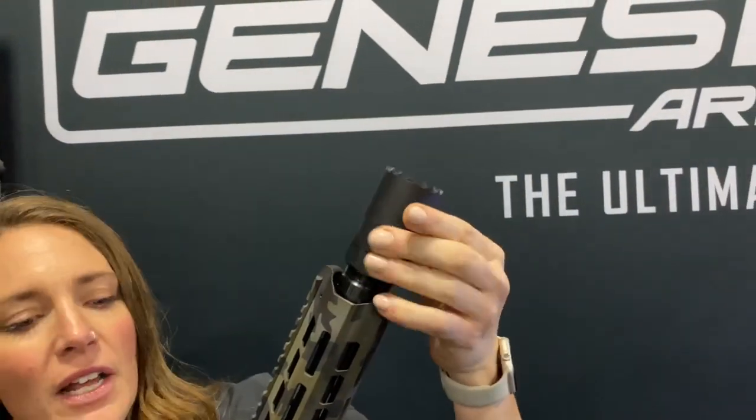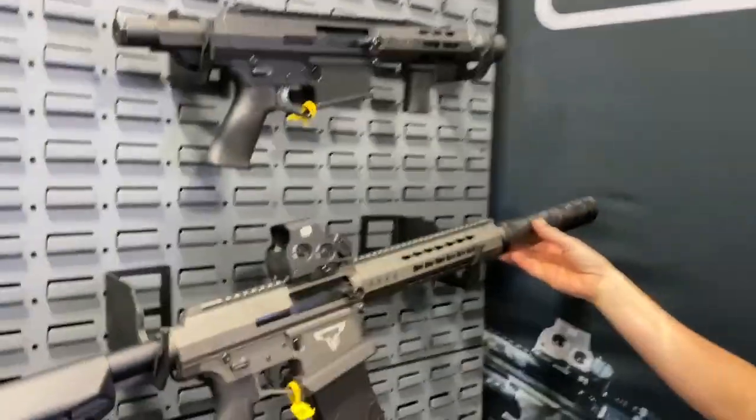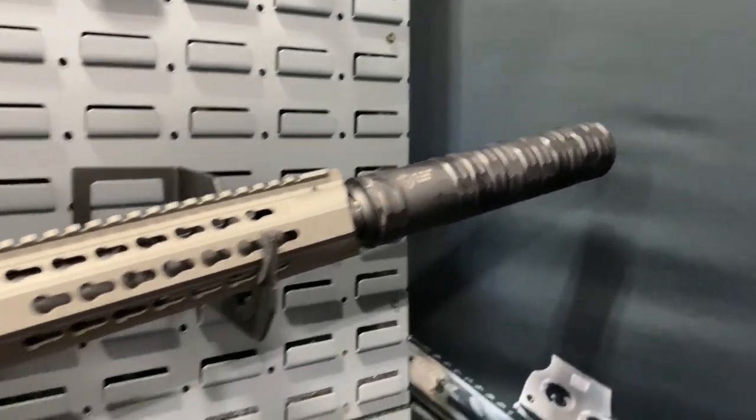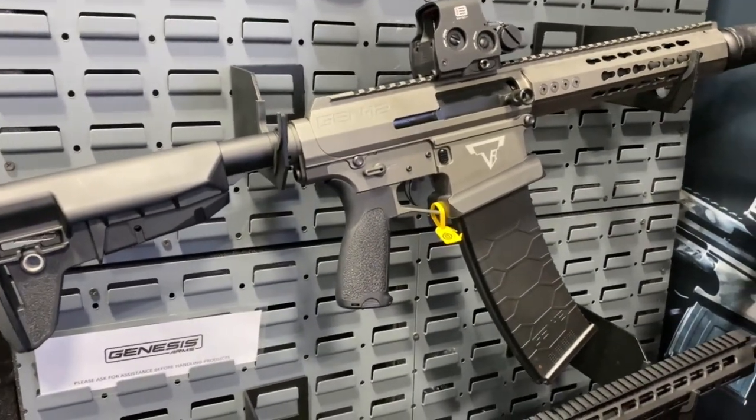That allows us to put a blast can here. It also allows us to put a suppressor on there, just like this here. This suppressor here — you can just direct thread right to the end of our muzzle device. And that's the Terran Tactical version.